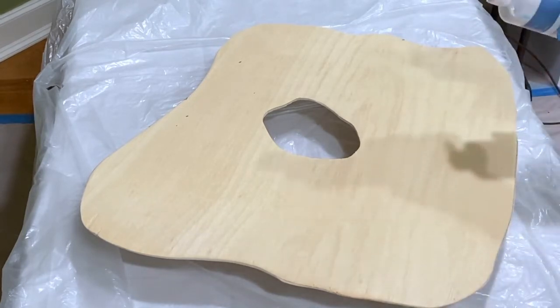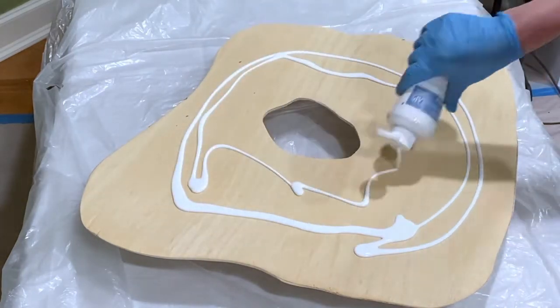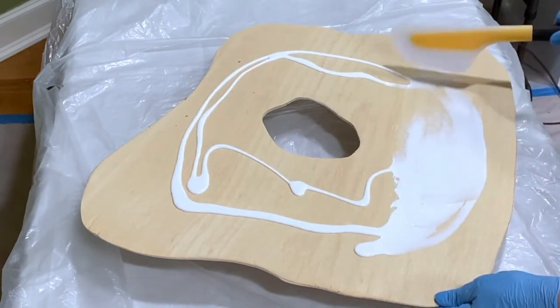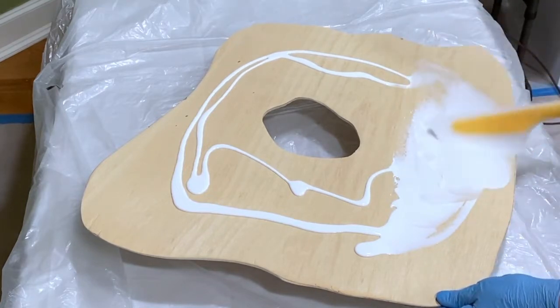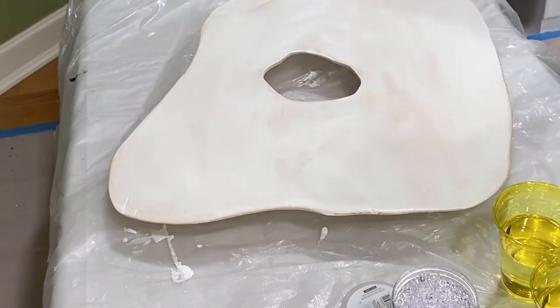So the first thing I'm going to do is just coat this with some paint, basically like gessoing it. This is just ply board. Okay, so the undercoat paint is pretty much dry.